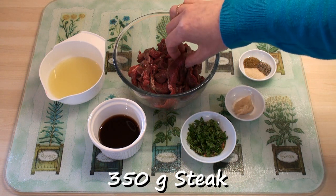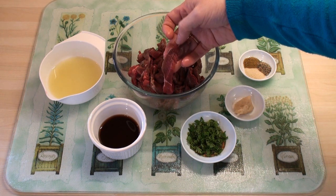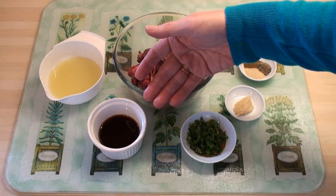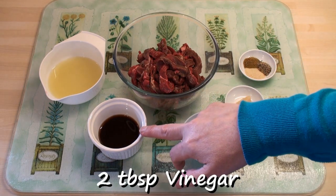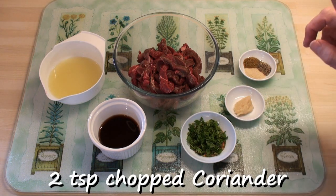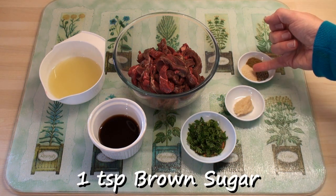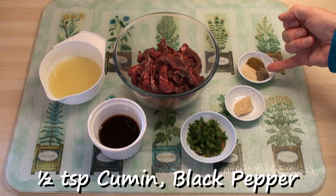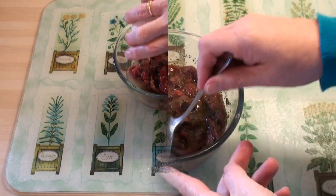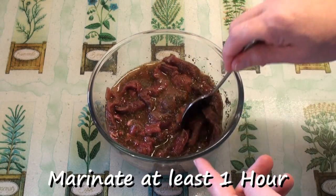For my fajitas, I've got 350g of steak. I've cut it into strips, but I've also cut across the grain to help it be a bit more tender when it's cooked. Now, original fajitas was made with very poor quality meat, so the marinade I'm going to make is really quite brutal. I've got the juice of 2 limes, 2 tablespoons of vinegar and half a tablespoon of soy sauce, 2 teaspoons of chopped coriander, 1 teaspoon of garlic paste or 1 crushed garlic clove. And in here I've got a teaspoon of brown sugar and half a teaspoon each of cumin powder and ground black pepper. Mix all the marinade ingredients in with the meat, mix together really well, then put this in the fridge to marinade for at least an hour, but the longer the better.